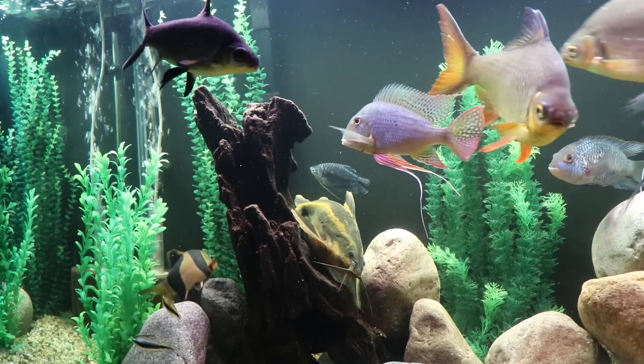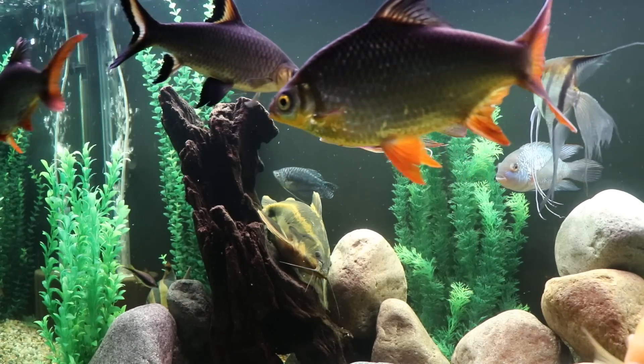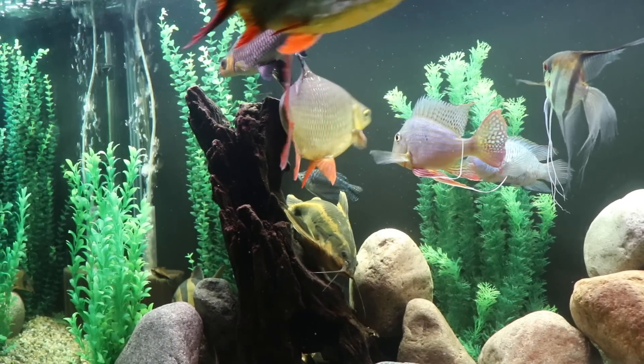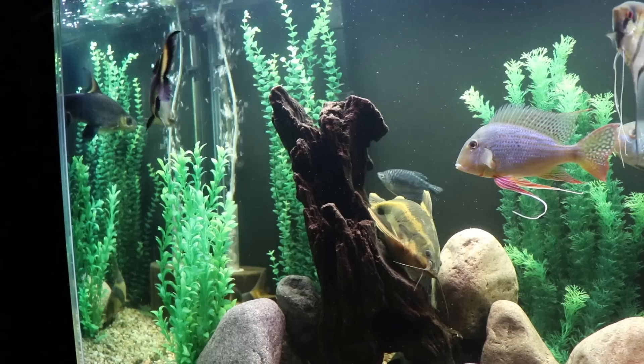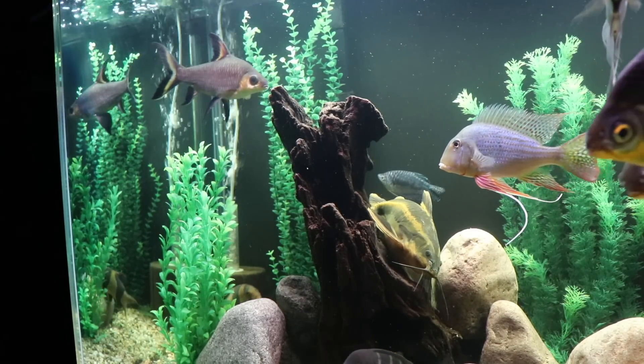In terms of their overall size, I've seen these fish as large as about a foot, so about 12 inches or so. The one we're looking at here is probably about eight or nine inches in length and it's somewhere in the neighborhood of eight or nine years old. In fact, it was one of the first fish that we put in this tank.